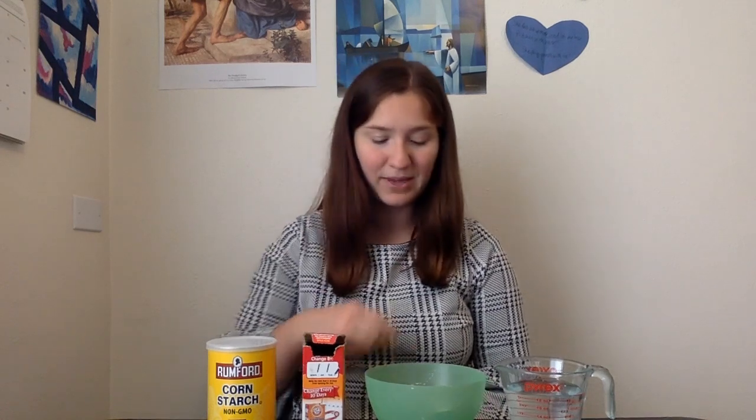If you want some that's a better quality, you can buy some online or at a store nearby. But if you want to make some from stuff you have on hand, this is a really fun way to do it.